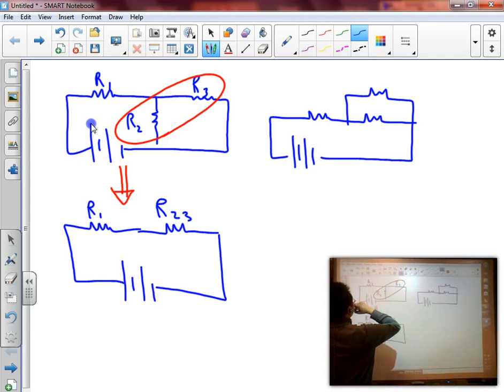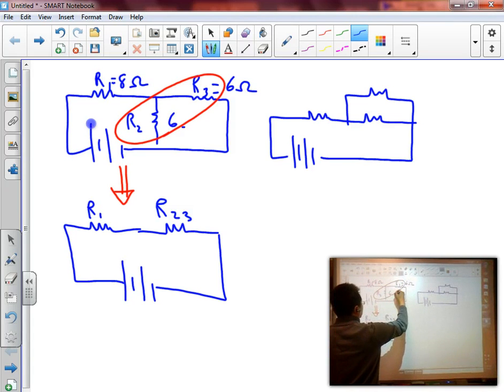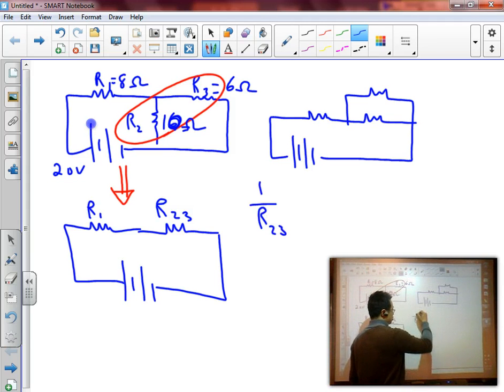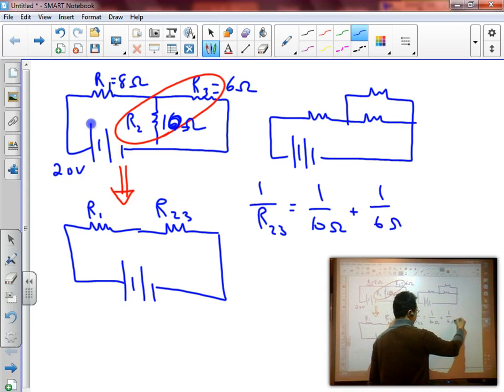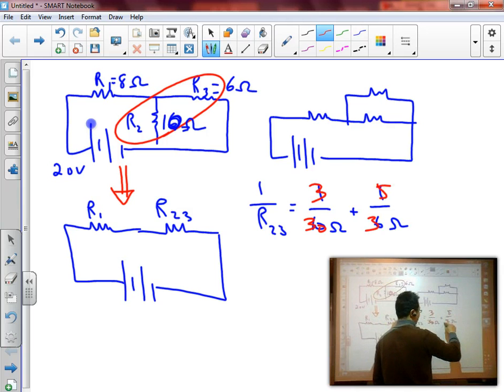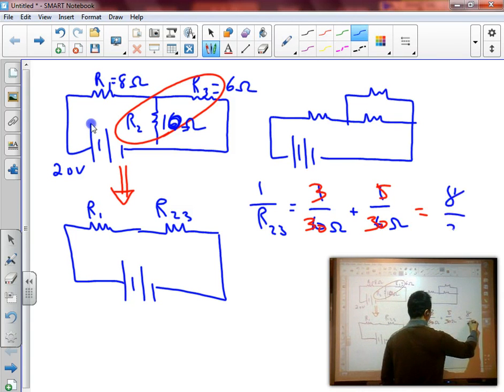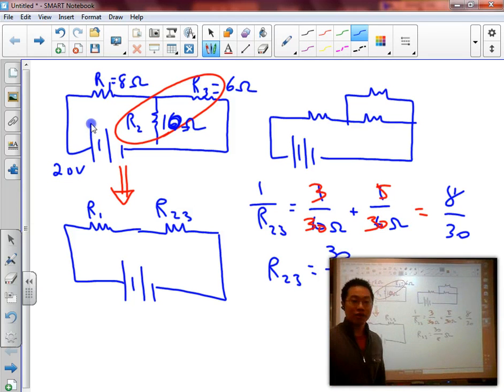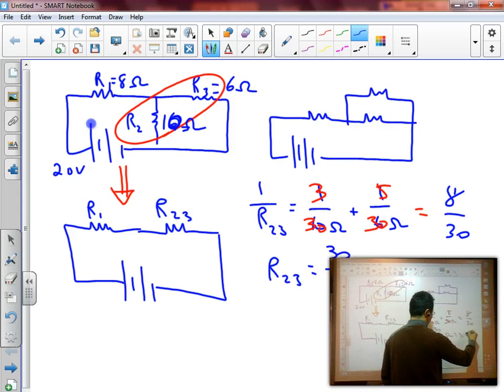Let's assign some numbers: R1 is 8 ohms, R2 is 10 ohms, R3 is 6 ohms, and the battery is 20 volts. So R23 equals 1 over 10 ohms plus 1 over 6 ohms. Using a common denominator, that's 3 over 30 plus 5 over 30, which equals 8 over 30. So R23 is equal to 30 over 8, or 3.75 ohms.